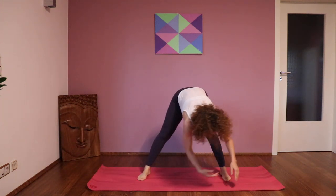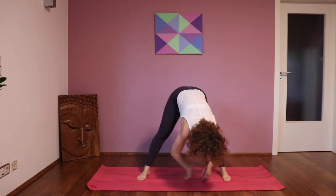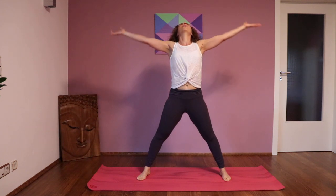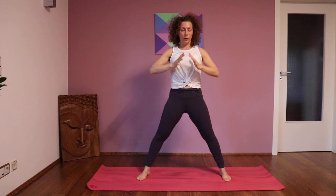Right leg goes back up in front again. You come into the middle — figure eight one more time. And then slowly roll up again, gather the chi, and bring the chi to your lower belly.